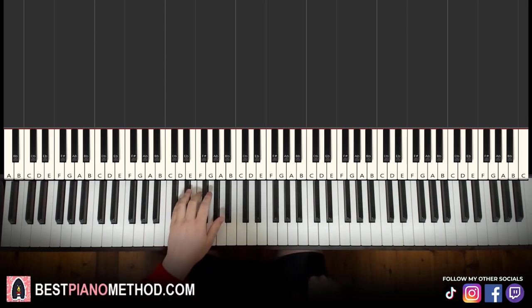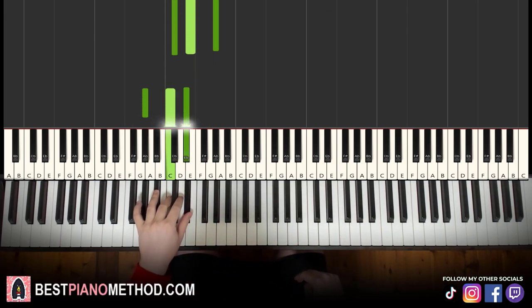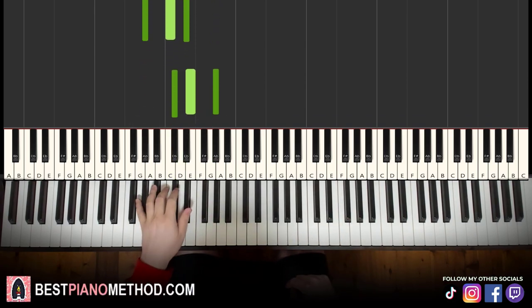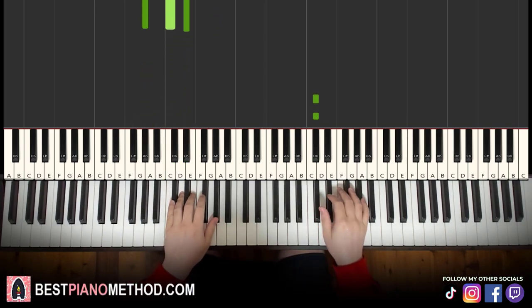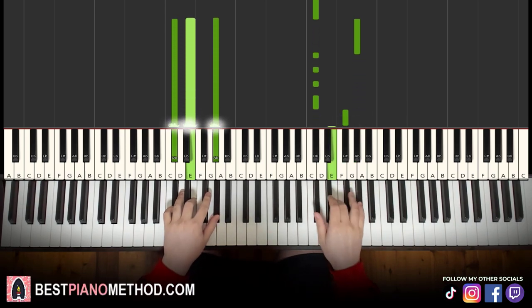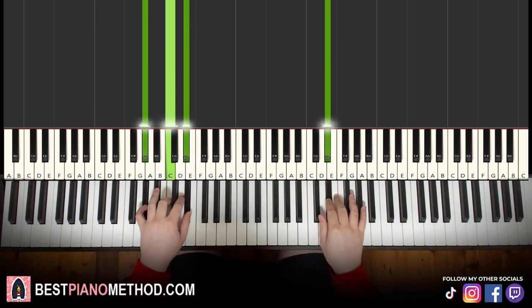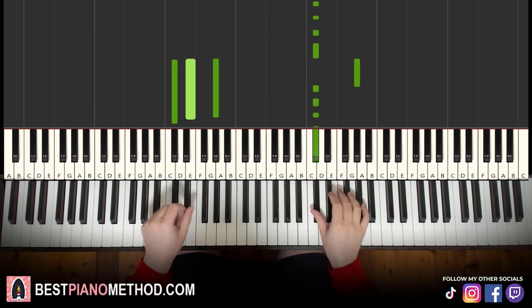Left hand: 2 chords. The first is C sharp minor — C sharp, E, G sharp — and the second is G sharp major — G sharp, C, D sharp. With these 2 chords in mind, the two hands together go like this. Right hand starts: 1, 2, 3, 4, 5, 6 up to G sharp and C sharp minor together, then G sharp and G sharp major together. Let's learn it once again: 1, 2, 3, 4, 5, 6 — together, together.